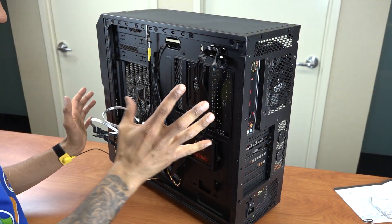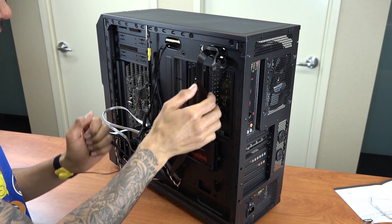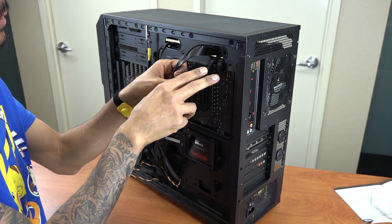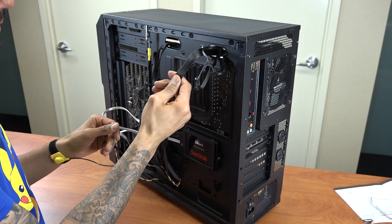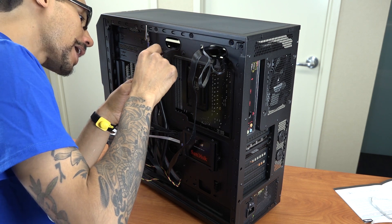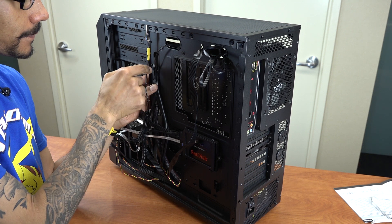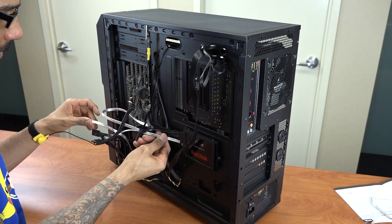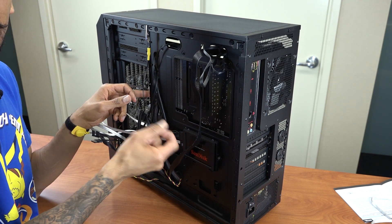Alright guys, this is the backside of the computer tower — the side we don't normally see, but this is where all the cables are. This is the Y-connector for the H75 cooling system. This cable here is our ATX 12-volt cable. This cable here is for our CPU heat sink. I tried to keep everything clean.